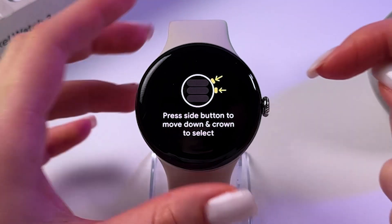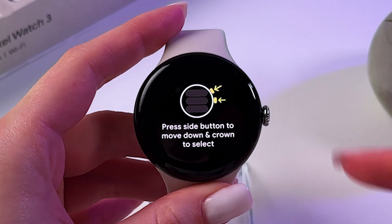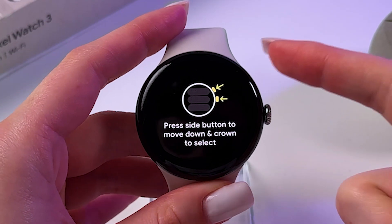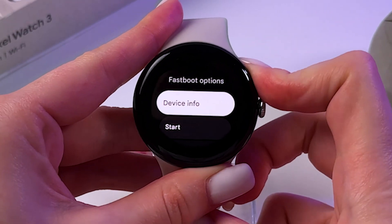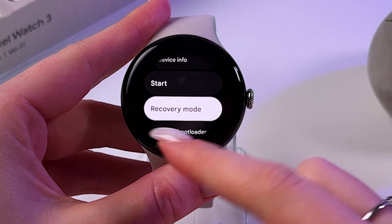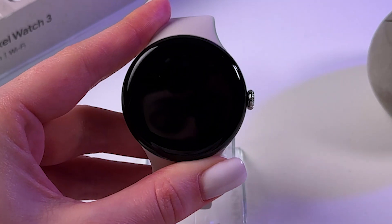To go through the menu, use the side button, which is located right here. To confirm a choice, press the crown button. Now press the side button, and in the fastboot options, select recovery mode so it lights up white, then press crown to confirm.